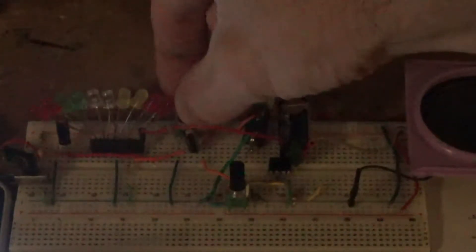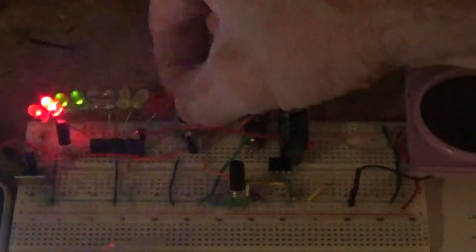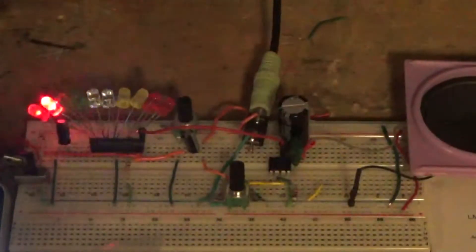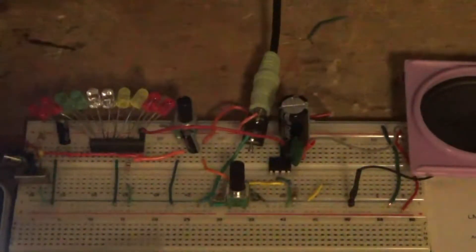Very little of the LEDs are on — I'll give it more and calibrate it so that the peak sound is lighting up just the last couple of LEDs. So that sounds about good. When I stop the music, it stops the LEDs.